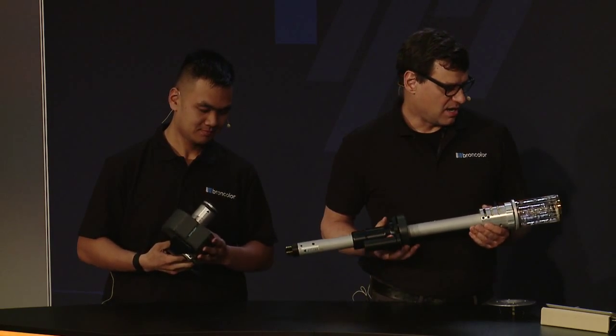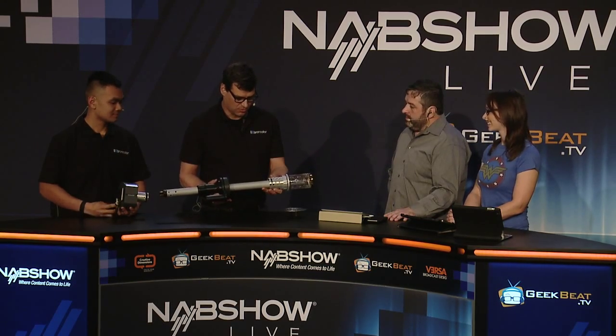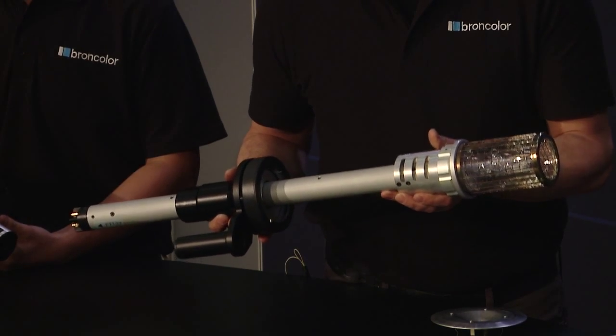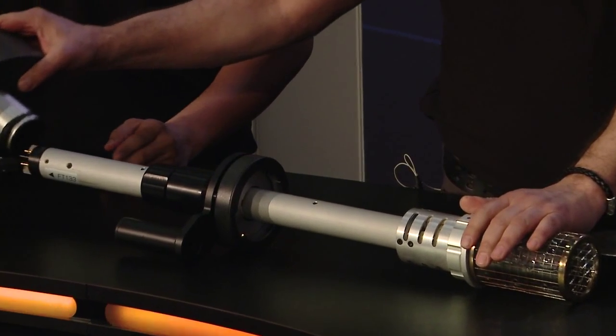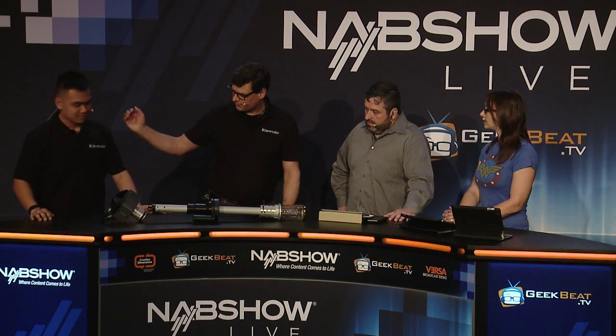This new lamp head allows us to use it inside of a parabolic umbrella in a very efficient and elegant way. We have this 1.6K lamp head called the BrawnColor FT system, or the BrawnColor FT 1600, which consists of a focusing rod, a lamp head, and an ignition component that ignites the gas in the circuit. There's also a counter reflector for once we put it into the parabolic umbrella, which we have over here.